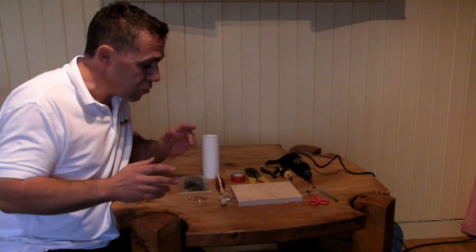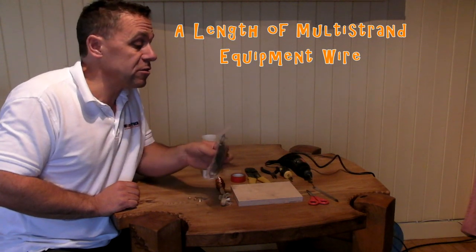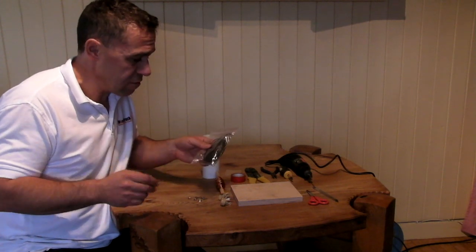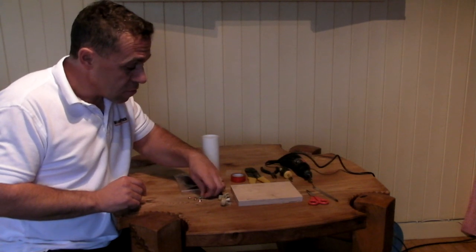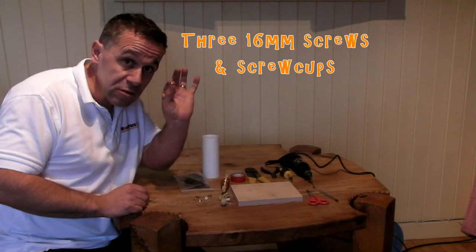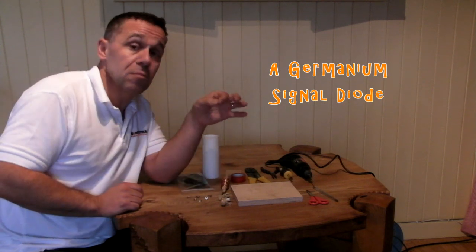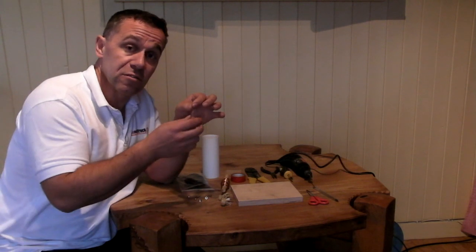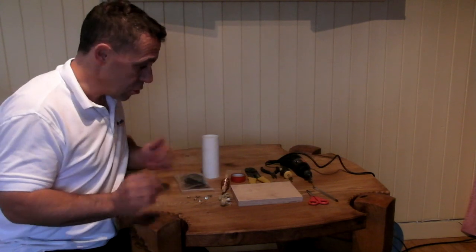You can get crystal earpieces from most electronic supply places. We've got a length of wire — this is multi-strand machine wire, very thin, very cheap — this is going to be our antenna and our earth wire. We have three 16mm cross-head screws and three screw cups. And we also have a germanium signal diode. It's important you get a germanium signal diode because these are for dealing with very small strength signals — a normal diode won't do the job.